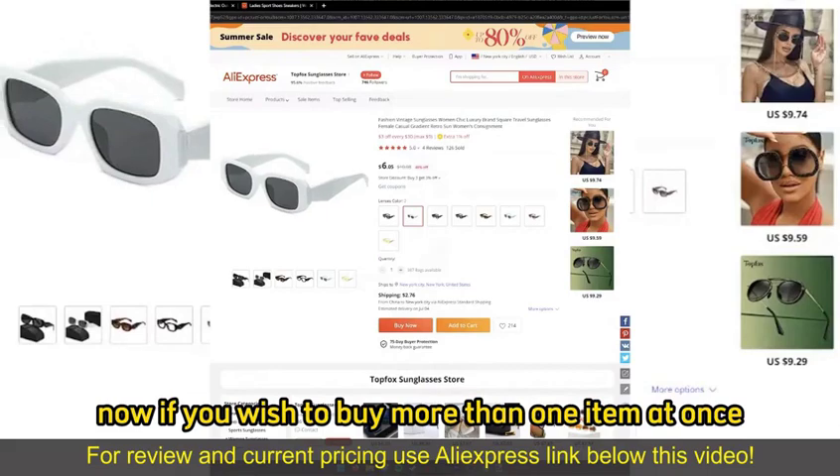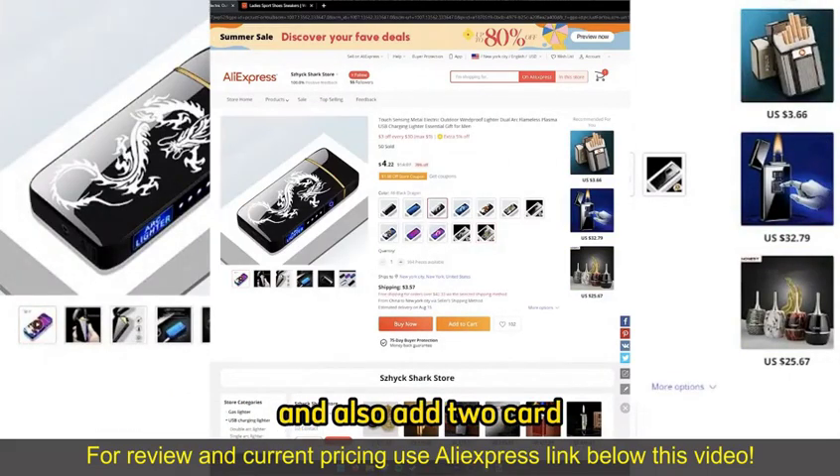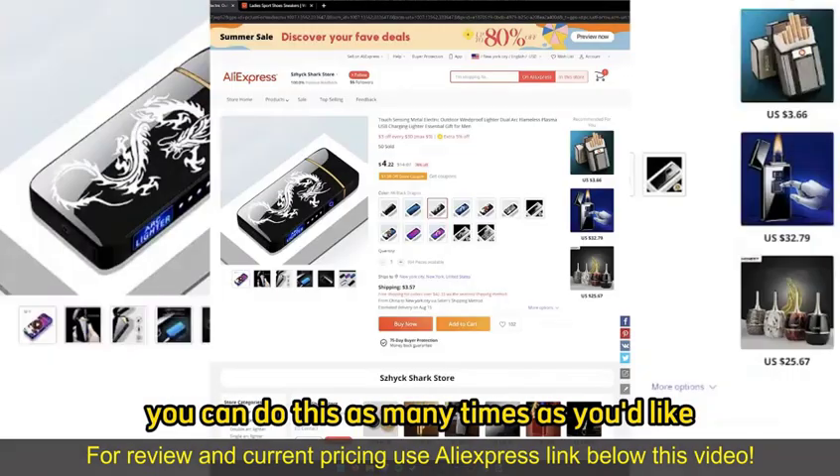If you wish to buy more than one item at once, you can just go ahead, open up another item, and also Add to Cart. You can do this as many times as you'd like.